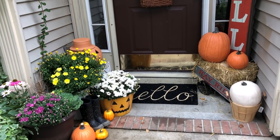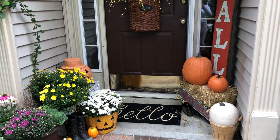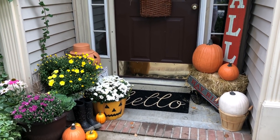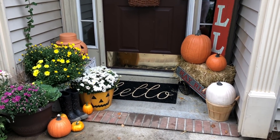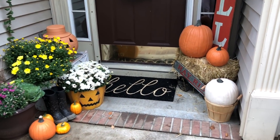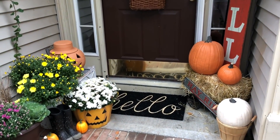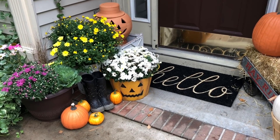Hi friends, welcome back to Keep It Up with Missy Electra, and welcome to my fall home tour. This is how I decorated this year — it's a little different from last year. I incorporated my jack-o'-lanterns because I'm not going to use them for my Halloween front porch decor, so I wanted to use them for fall. I think they look really cute, so take your jack-o'-lanterns out for fall decor!